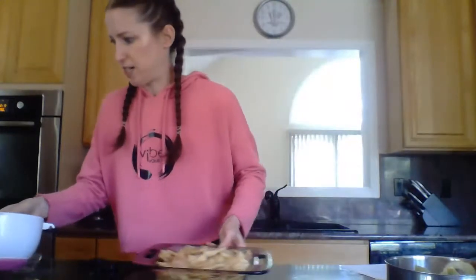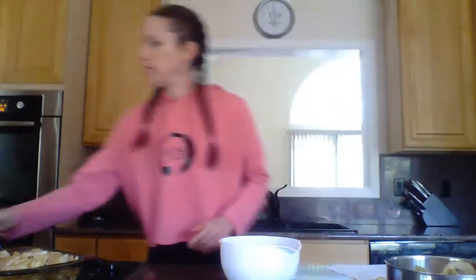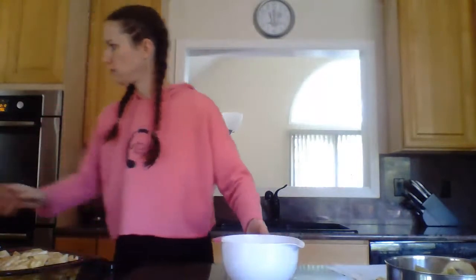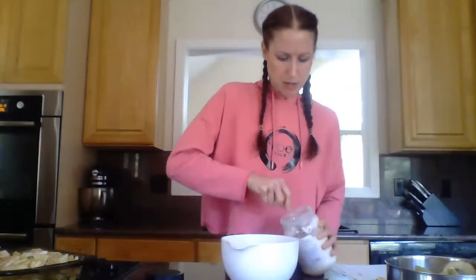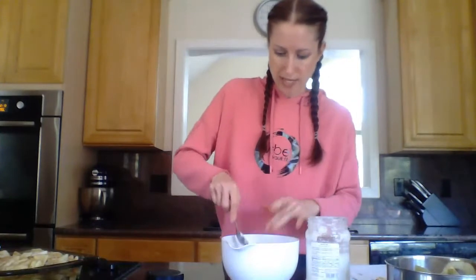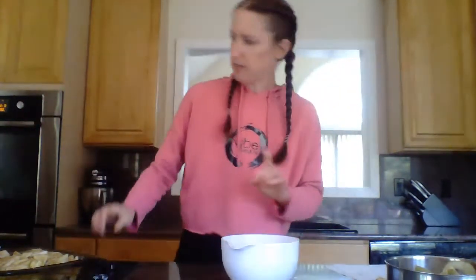Apples are extremely versatile and you can make pretty much anything out of them. I love to eat apples pretty much every day as a snack. The next thing we need is to create our streusel topping. For the streusel topping we need oats, some more flour, and then some coconut oil — this time I didn't melt it first. The reason I didn't melt it is because I want to create something that will hold together a little bit. Another couple of tablespoons of coconut oil is all you really need, plus a few more spices.